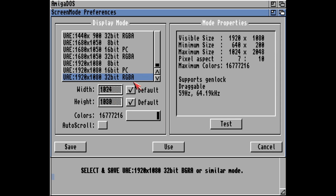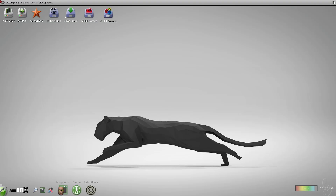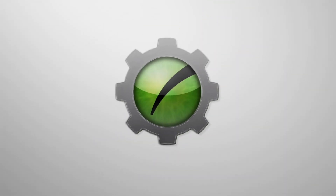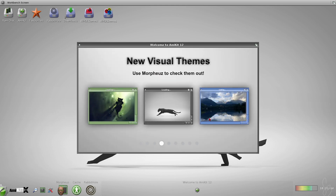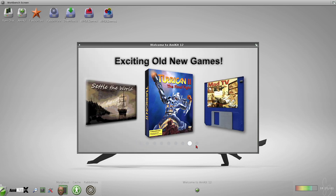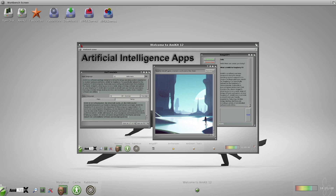Let's first set a screen mode — I have an HD monitor. I am ready to be amazed, so I will press enter. Prepare for some music — at least there was music on the Raspberry Pi version.